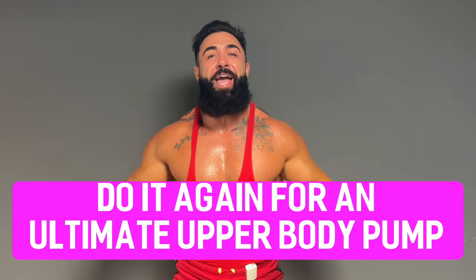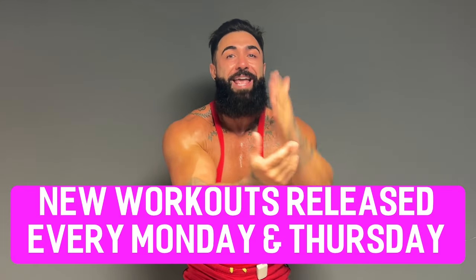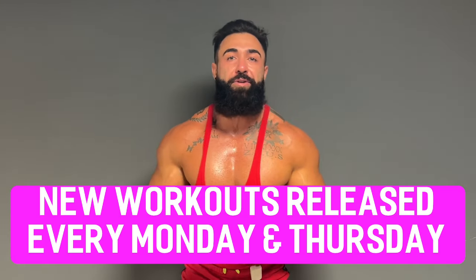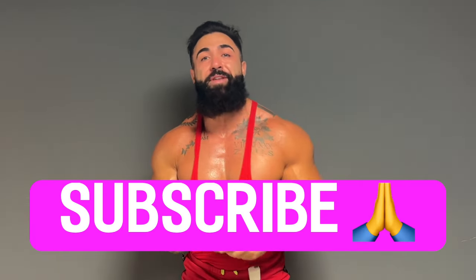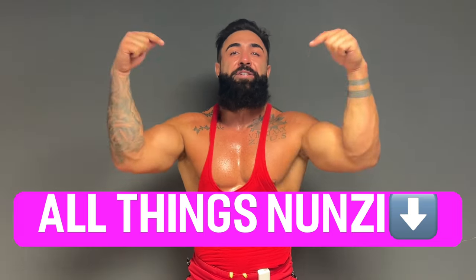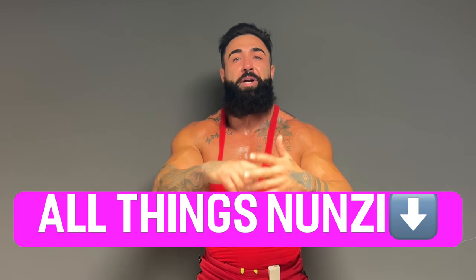Make sure you do it again for an ultimate upper body pump. We've got new workouts coming out every Monday and Thursday — put that in your calendar. We have a schedule now on Nunzi YouTube, so make sure you subscribe if you haven't yet. All things Nunzi in the description below — my socials, training and coaching services, my glute training app, and much more. You all know the drill: if you're not excited, say it out loud with me — get excited. Great work guys. Until next time, let's go.